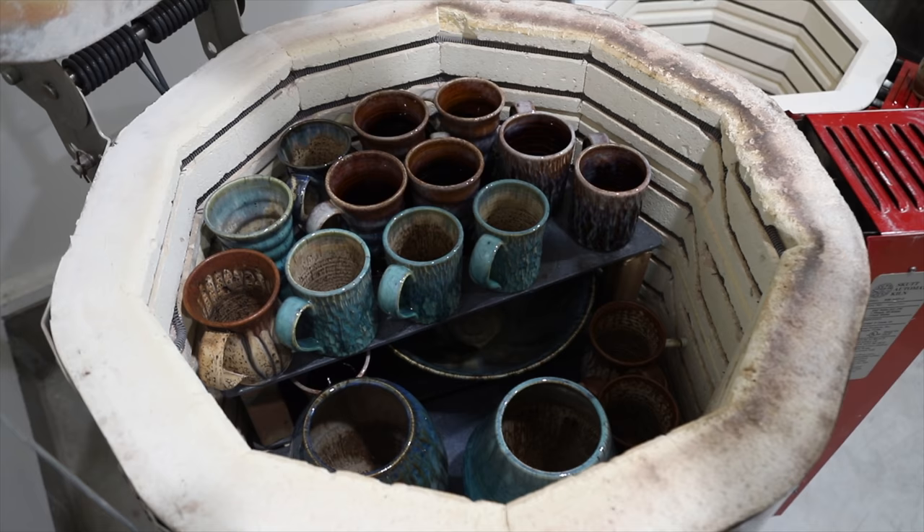That's enough of me. Let's unload this kiln. Let's do it! Woo! Let's do this thing.